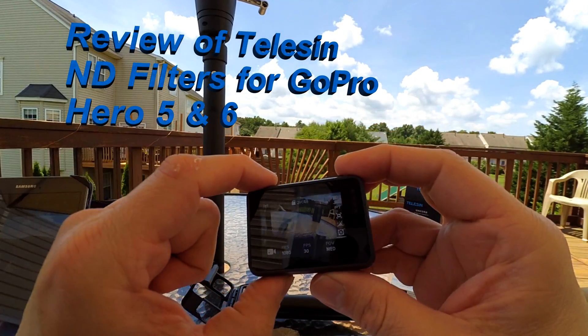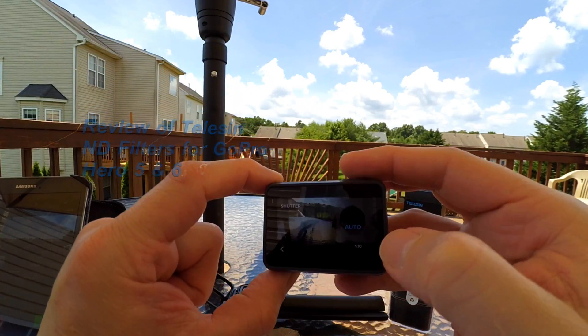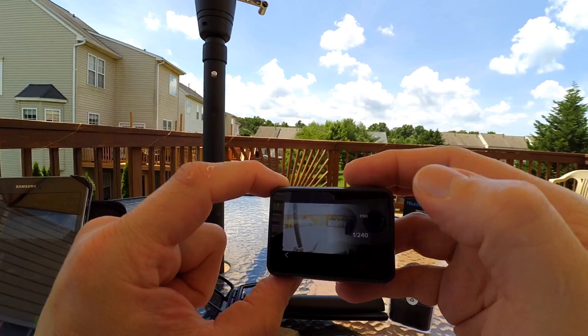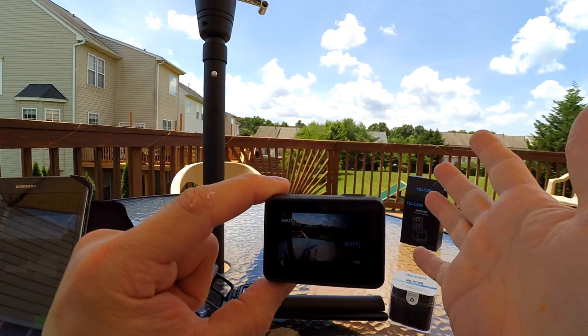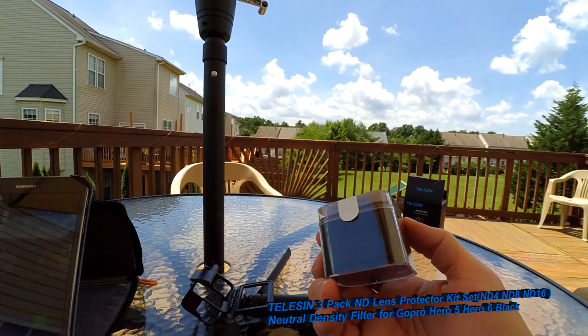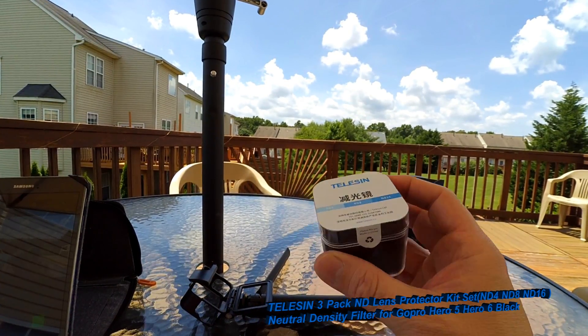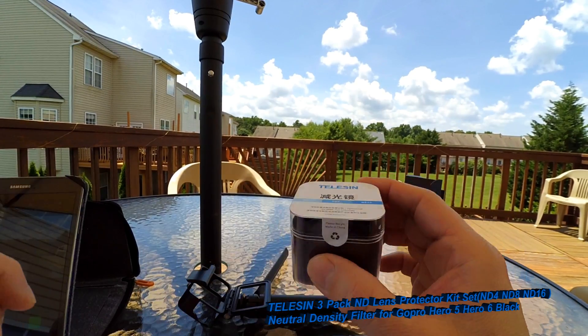Hey guys, Tommy John here. I've got my GoPro here and right now my shutter speed is on auto. The thing is, if I want to shoot at a lower shutter speed I can't because it's so bright out here. But I've got these — these are my Teleson lens filters: ND4, 8, and 16.